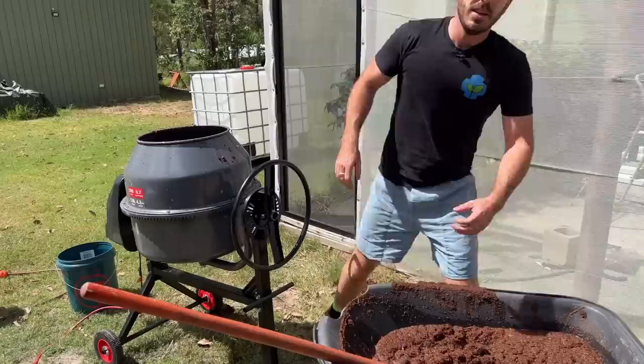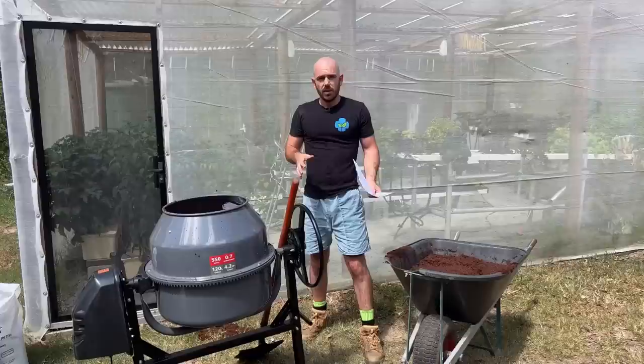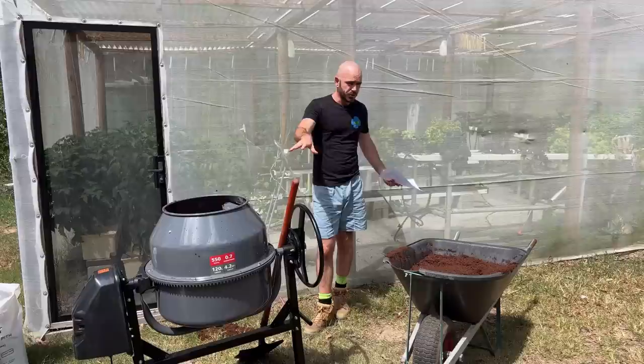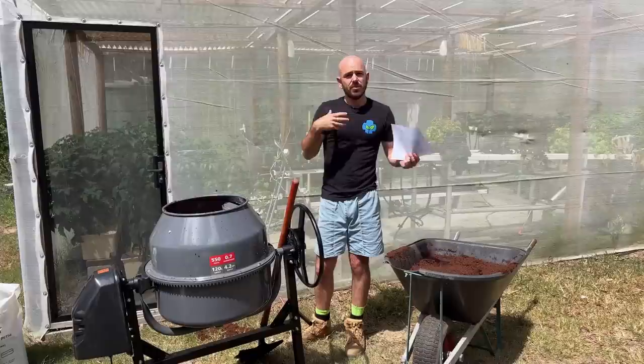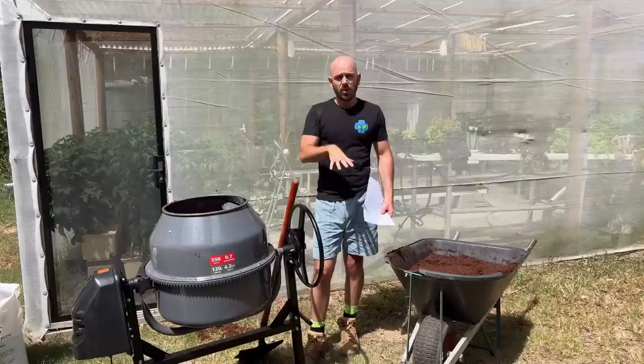Obviously, the other way you can do this is just by mixing it into a wheelbarrow and using a shovel to mix the buffered solution. The paper I'm working off found that the reduction of sodium and potassium is at an optimal level after 36 hours of soaking in solution. I'm going to leave these to sit for 36 hours, which will give me a 78% reduction in potassium and a 94% reduction in sodium on the cation exchange points within our coco media.